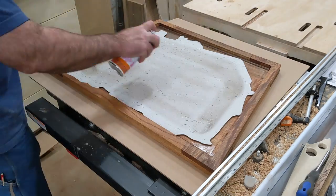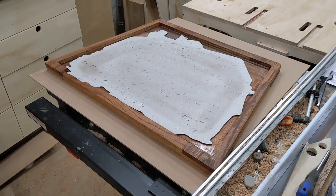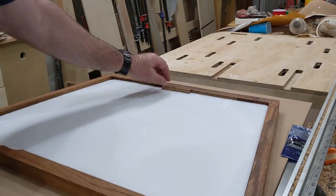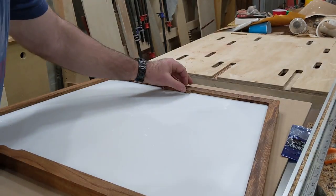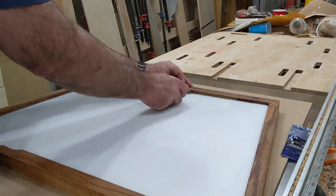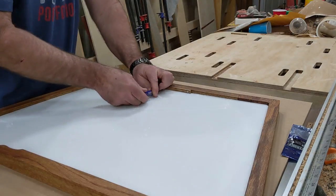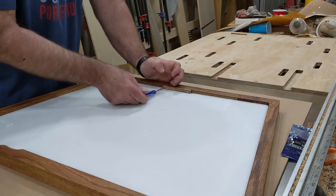To give the puzzle more stability, I used some plastic corrugated board that I attached to the puzzle with adhesive. Now to hold everything in place, I used some more oak to make long, thin blocks that will screw into the sides and be flush with the back of the frame.